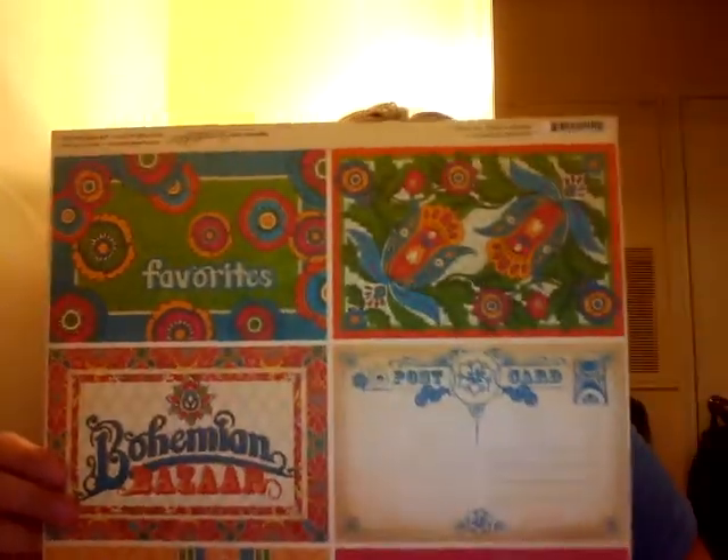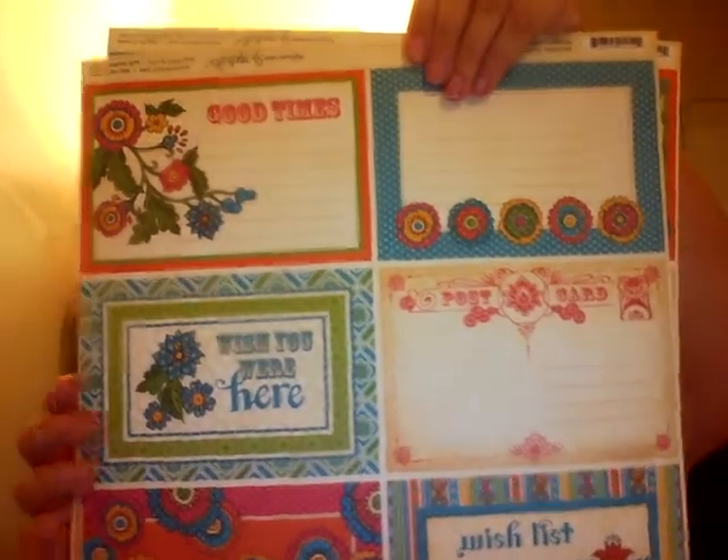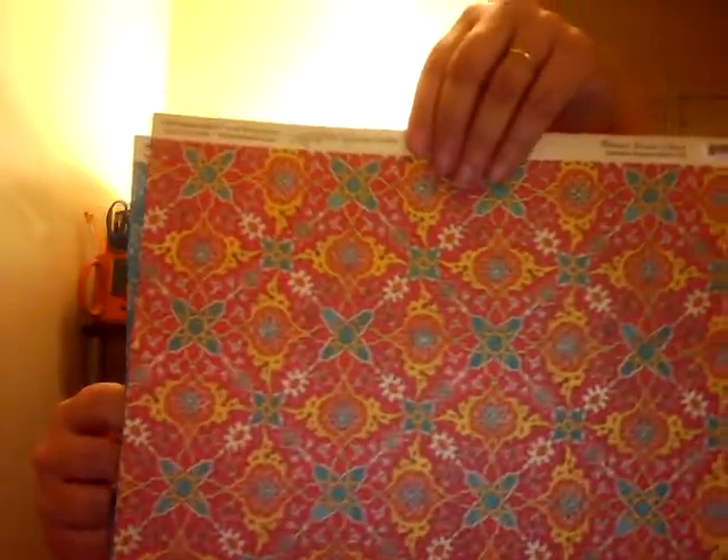Graphic 45 also puts some cut-apart cards in there. They do some 4x6s, and sometimes they mix some 3x4s and other sizes in there. These are all 4x6s, so if you do pocket-style scrapbooking, these are perfect for that. There's lots of fun stuff — good room for journaling, or you can put pictures on them, or you can just leave them as they are. There's some blue, green, nice circle print with some yellow polka dots, stripes — these are good to cut apart and use for borders — orange on the back, blue, pink, and hot pink with little flowers.